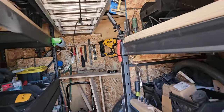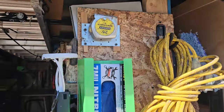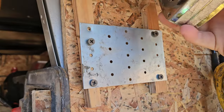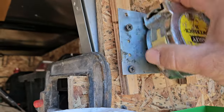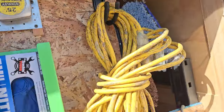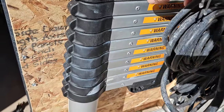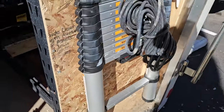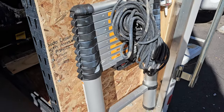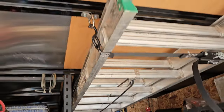Starting from the back: I have a tape measure - always got to have tape measures - and extension cords. I got this ladder at Harbor Freight. I like these ladders because they don't take up a lot of space. It's a 14-foot ladder and I do have a 20-footer in the trailer too.